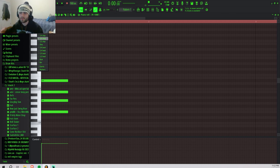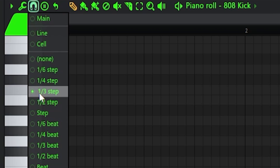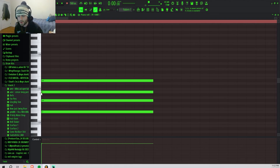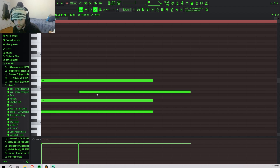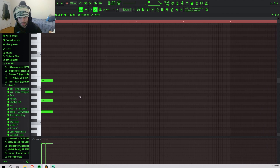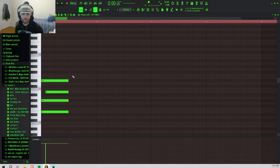If you go up to this magnet and select one-third step, that's going to help you with the triplet bounce. Then I'm going to take this second chord and just drag it over four of these little bar segments, and now we'll have a much bouncier chord. From here I just go off what I hear from the chord.